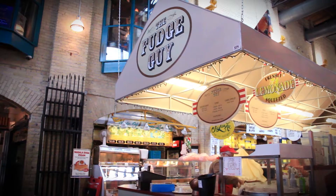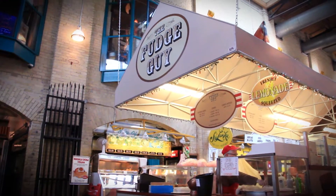Here at The Fudge Guy, we only put the best and freshest real ingredients into our fudge.